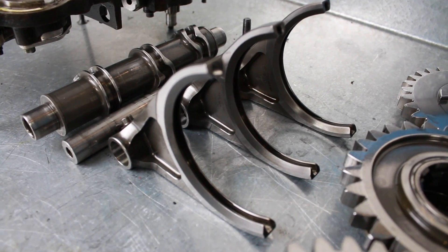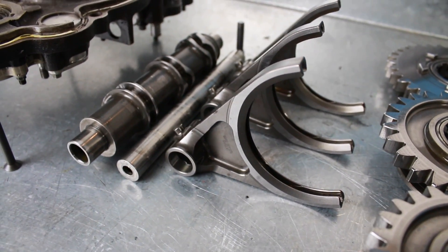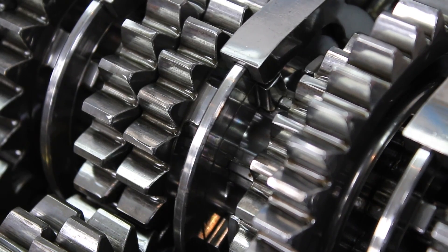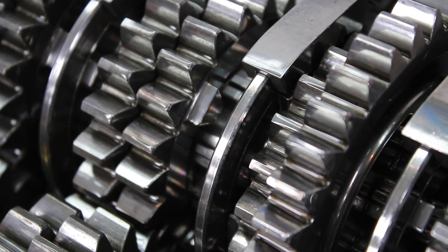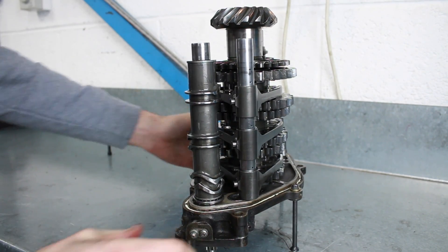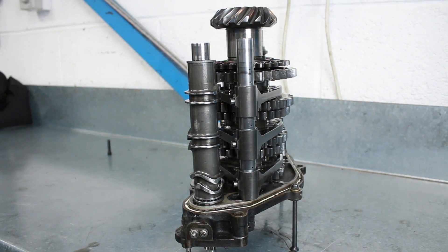Hi, I'm Scott Mansell from Driver 61, and in this video I'm going to show you how to build a Formula 1 gearbox and how the barrel and selector forks actually work on the internal part of the gearbox.